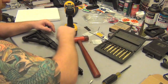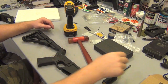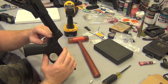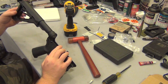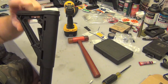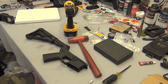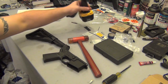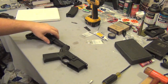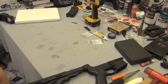I did buy some blue Loctite for the castle nut but I don't have the tool yet. I'm also thinking about whether to put a swivel ring on this, because with the CTR you can put an adjustable ambidextrous swivel mount on it. Now that it's pinned, I'm going to pull out my AR, clear a spot, put this lower on it and show you what it looks like so far.